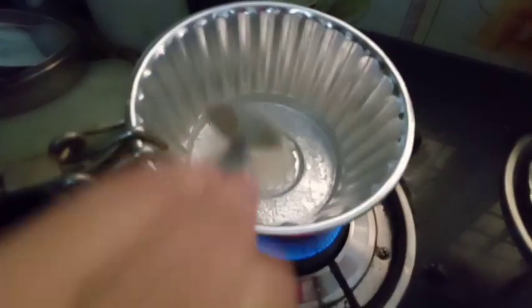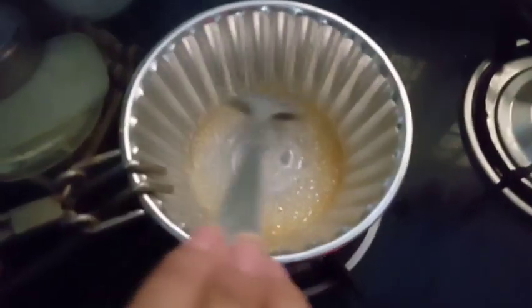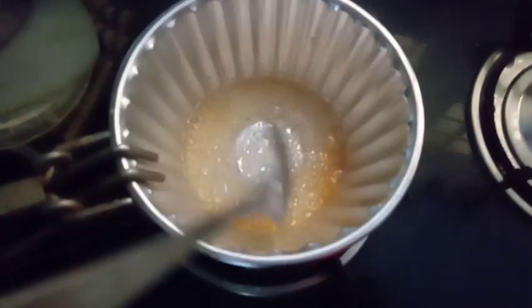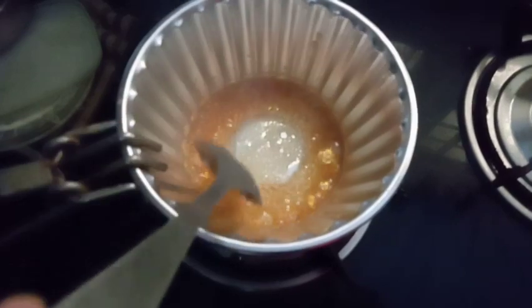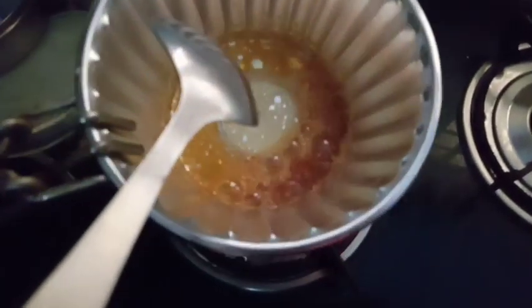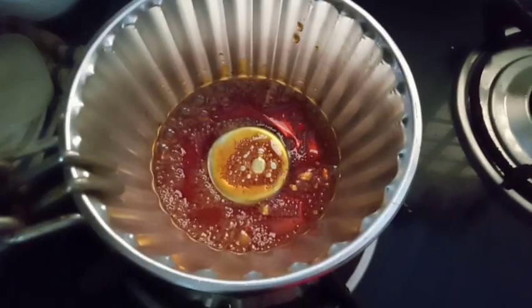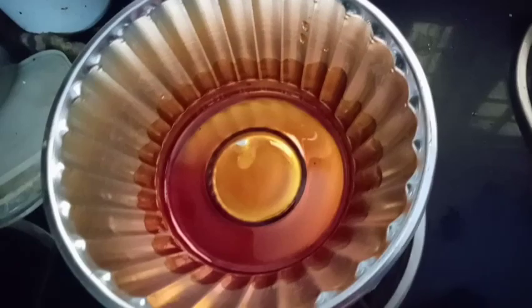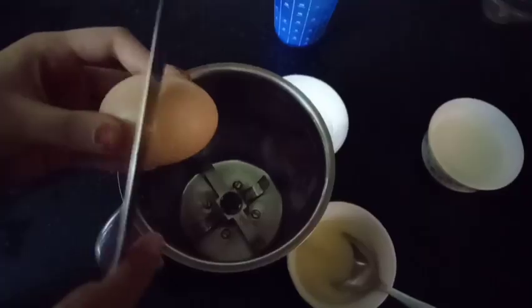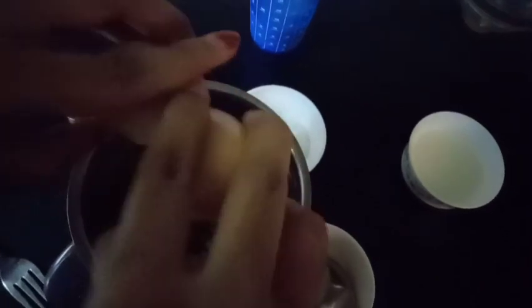I'm going to mix it in. Now, let's put the caramel in the middle on a high flame, then reduce to a thin flame. Let's get the flame off. I've got a little bit of caramel and we'll add a little bit to the bottle, mixing it in the jar.